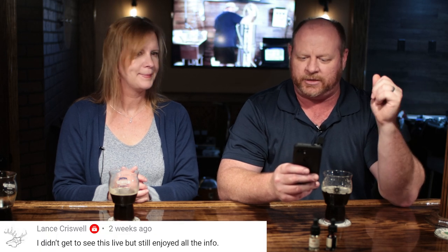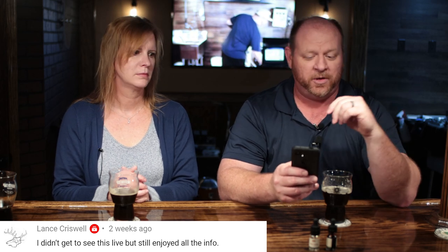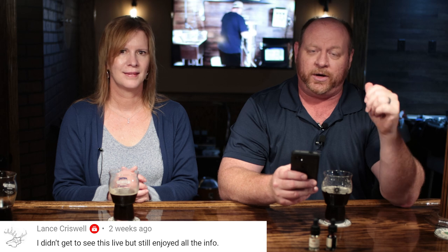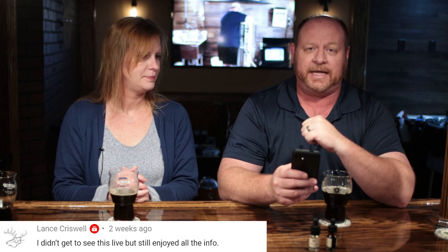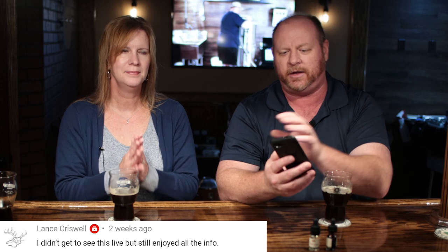With that we'll pick our last winner, which is for the Blichmann Beer Gun. That comment was: 'I did not see this live but still enjoyed all the info.' A rewatch comment — those are always cool. The winner of the Blichmann Beer Gun is Lance Criswell! Be on the lookout in the comment section to claim your prize.